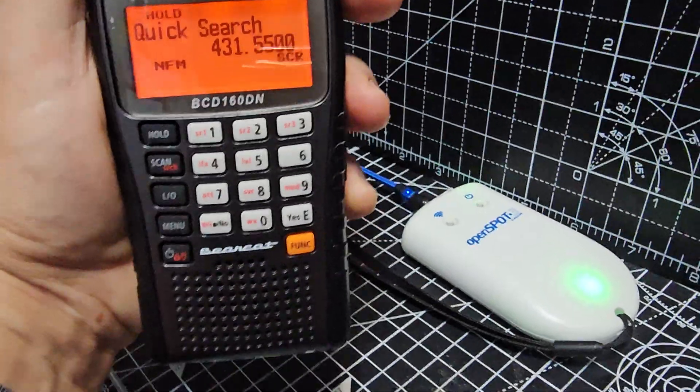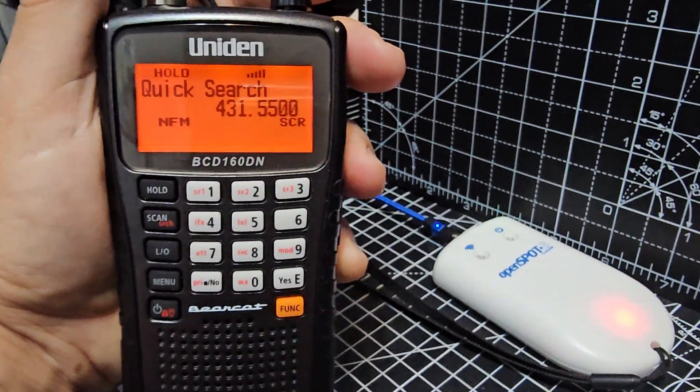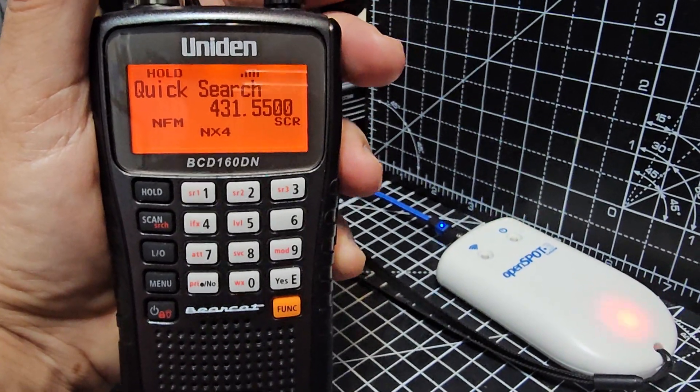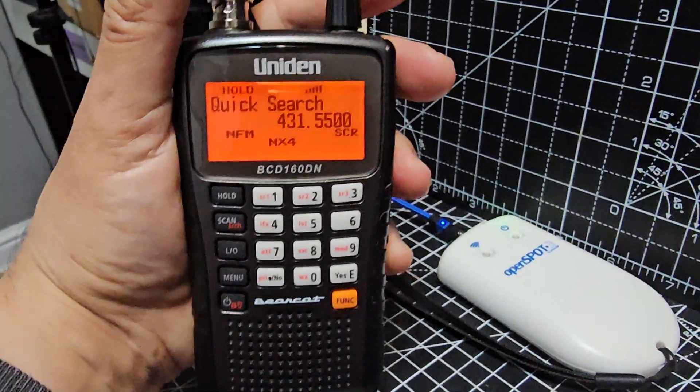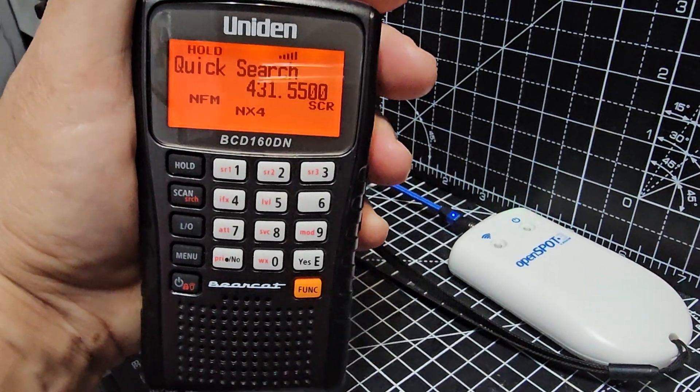And we can cross-mode with all modes with our OpenSpot 3 or 4 Pro. So we can actually receive D-Star and C4FM, NXDN and DMR — just receive only if you've got an OpenSpot.